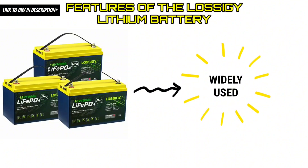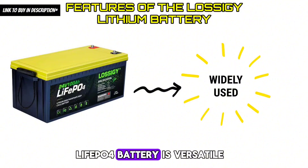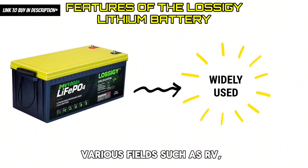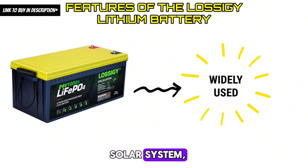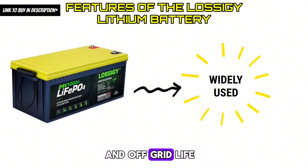Feature 8 — Widely Used: The high-quality Lossagy LiFePO4 battery is versatile and widely used in various fields such as RV, trailer, camper, solar system, trolling motor, water power supply, and off-grid life.